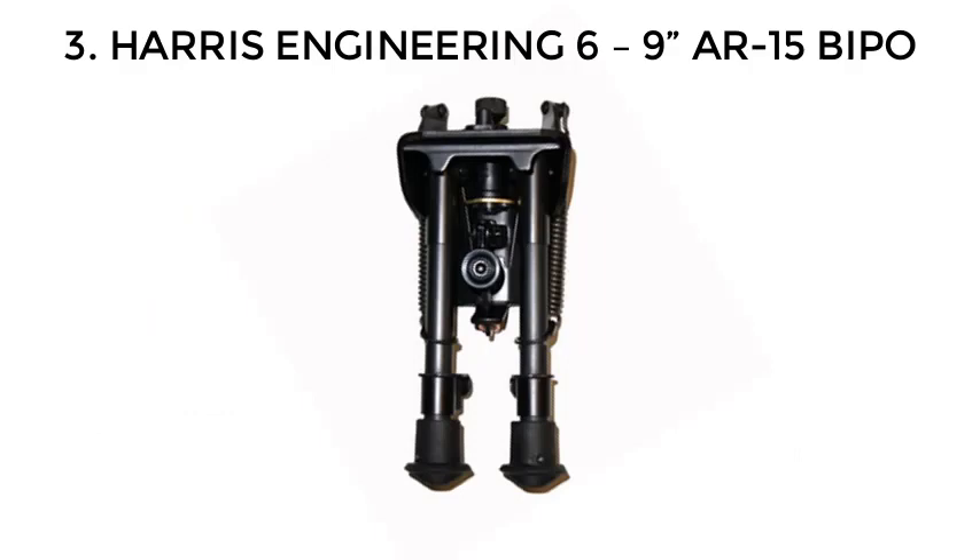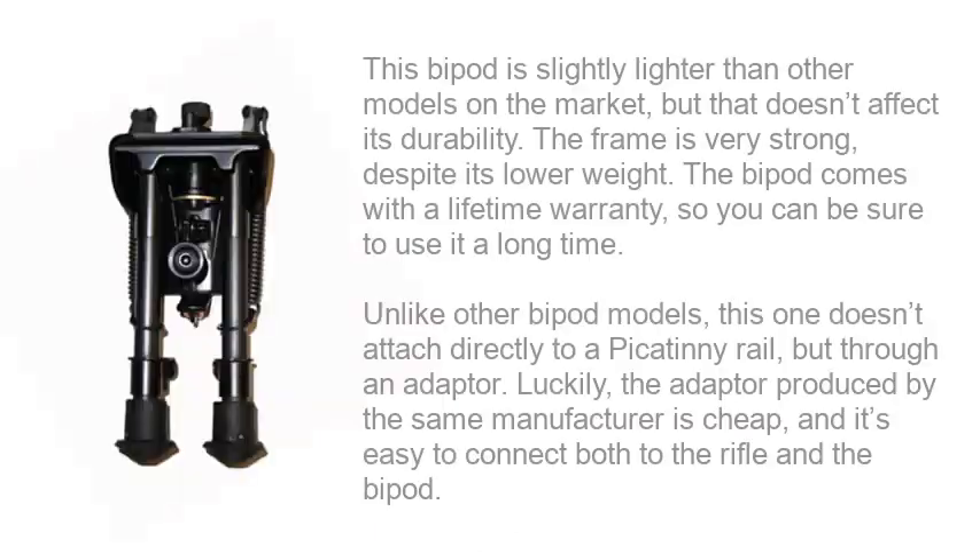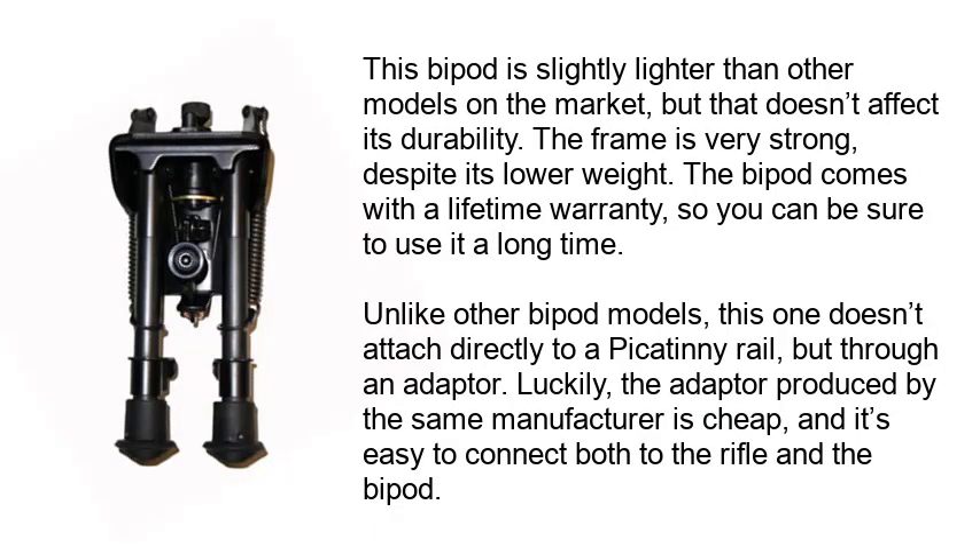Number 3: Harris Engineering 6-9 AR-15 Bipod. This bipod is slightly lighter than other models on the market, but that doesn't affect its durability. The frame is very strong despite its lower weight. The bipod comes with a lifetime warranty, so you can be sure to use it a long time.